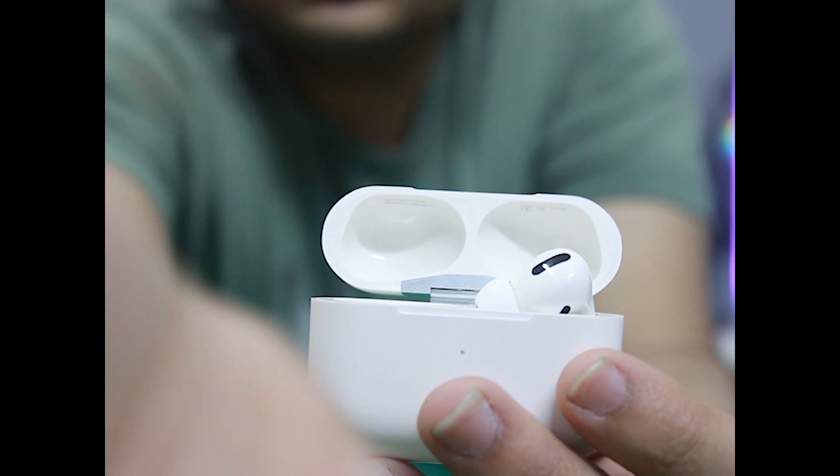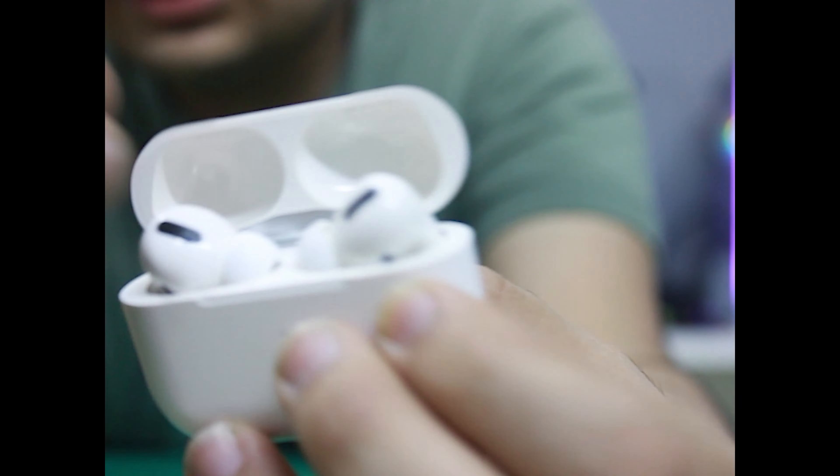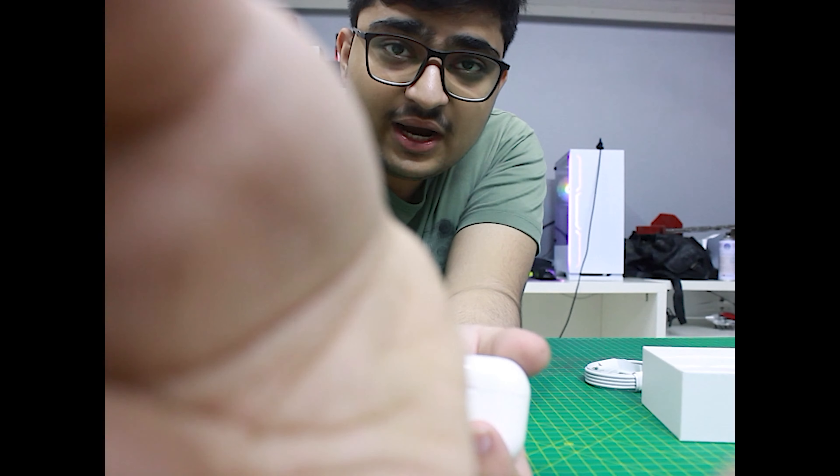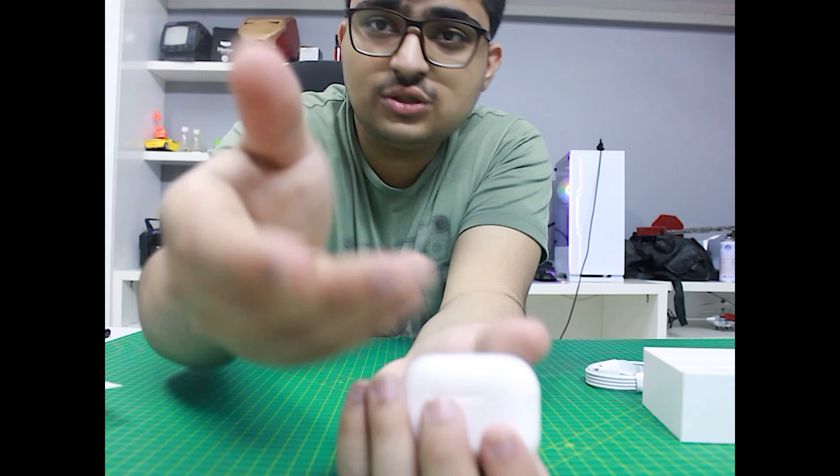When you put it back in the case it will automatically go in. The battery is hands-free and this case works as a power bank for the earbuds. The battery timing for the 4,000 mAh case is 7 hours and the earbuds battery is 3 hours on their own.